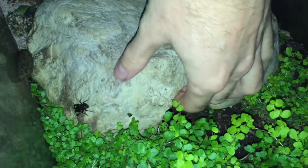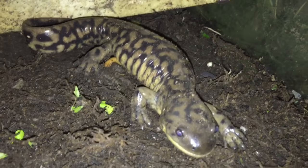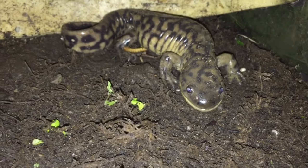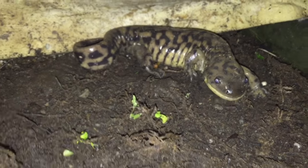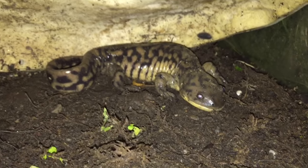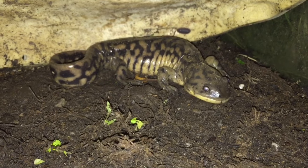Across from the axolotl are my eastern tiger salamanders. Here's my male. They don't live in the greenhouse — it gets just a little too hot for them in there, so he lives outside. He's no problem coping with the cold. They hibernate in the winter and we don't get very warm summers here in Ireland, so he's quite happy out in an outdoor enclosure.